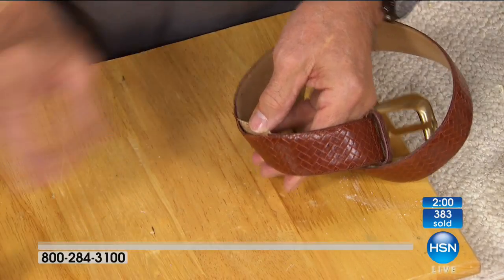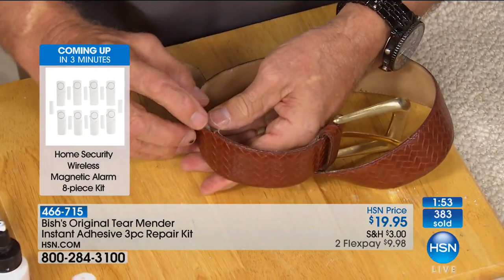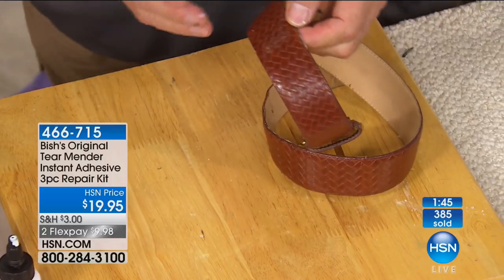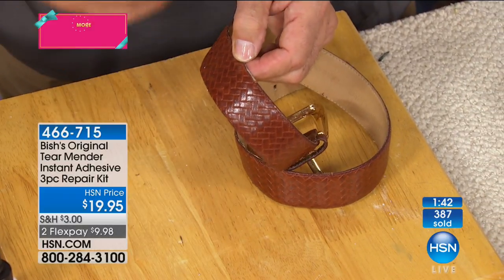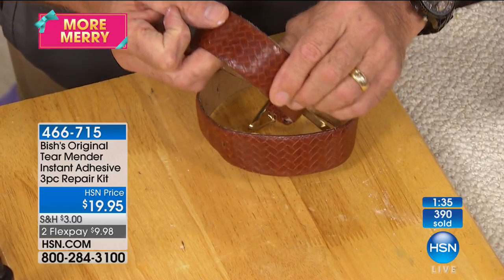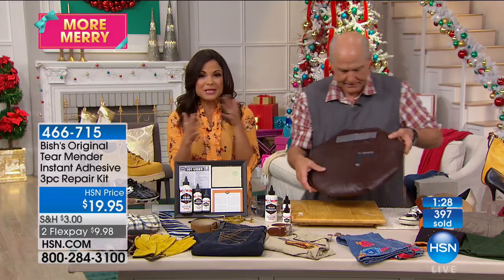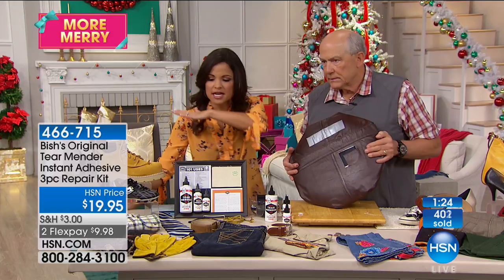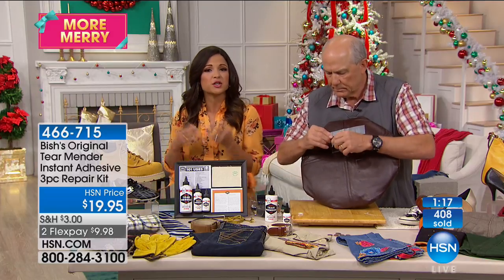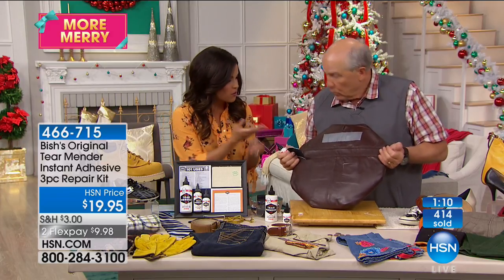Thinking about other items: kids have special toys you can't replace — rips and tears can be fixed. Here's an accessory belt on a garment that's starting to let loose — repair it and it stays soft, stays flexible, stays ready to wear. Everyone at home has things they want to fix and don't necessarily want to get rid of. You don't have to bust out the sewing machine or attempt to thread a needle when it can be this simple.